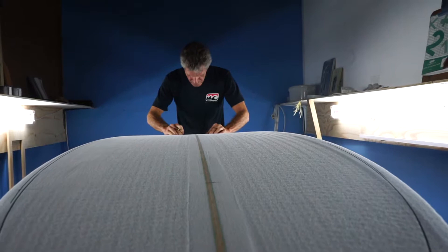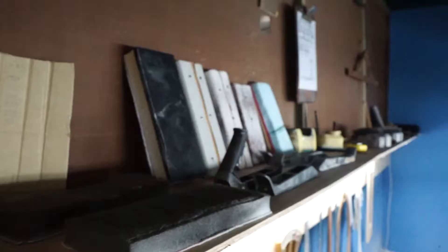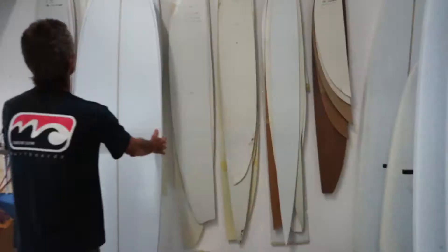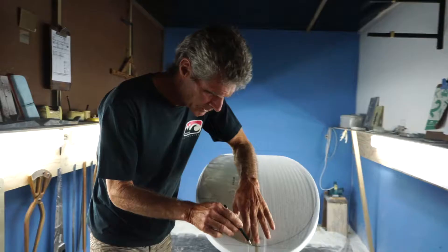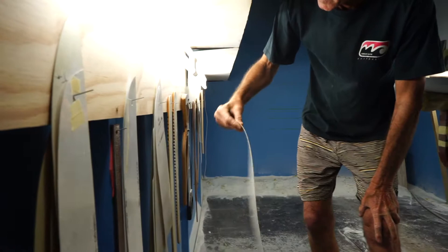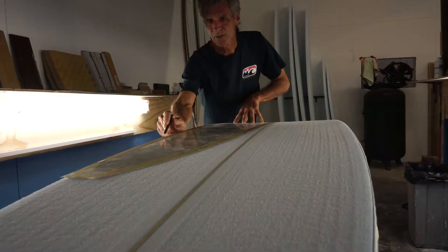In my shaping bay I'm pretty neat and tidy — I just find it easier to be able to find tools when I need them, so everything has got its place. What that does for me is it frees me up to concentrate on the job at hand. When I'm shaping and totally focused, my focus is not broken by searching for stuff — I've got it at my fingertips and it just helps me get through the process a hell of a lot easier.